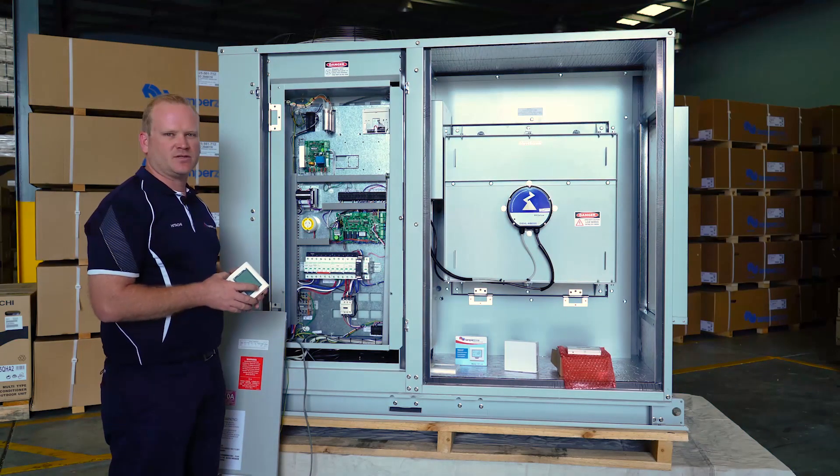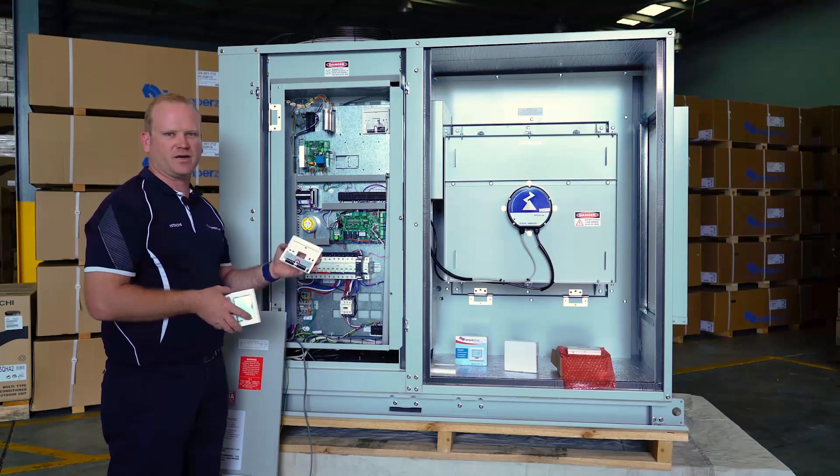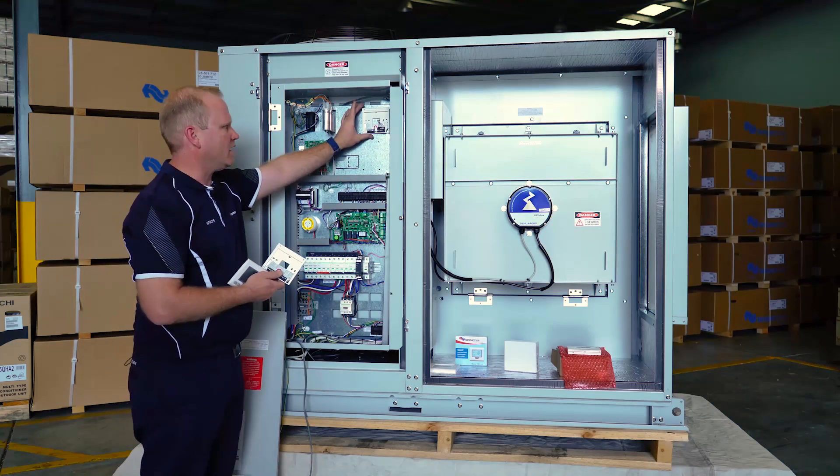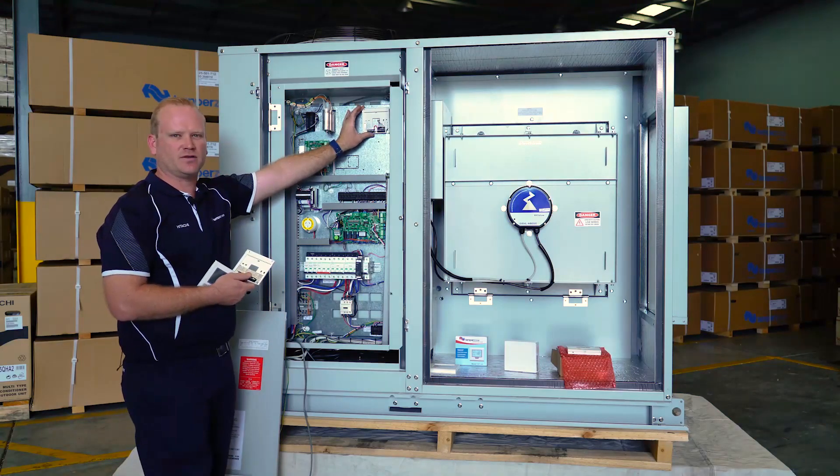The TZT controller itself is a surface mounted backing plate. For the purposes of this video, we have mounted the backing plate on the top right hand side of the electrical panel.